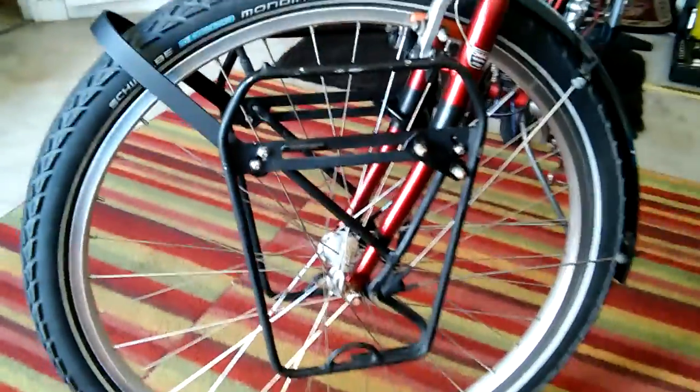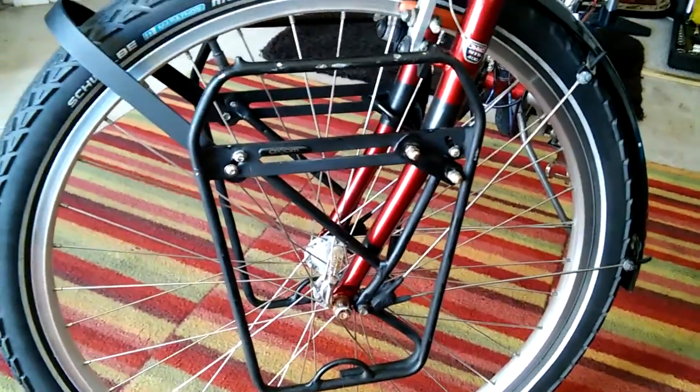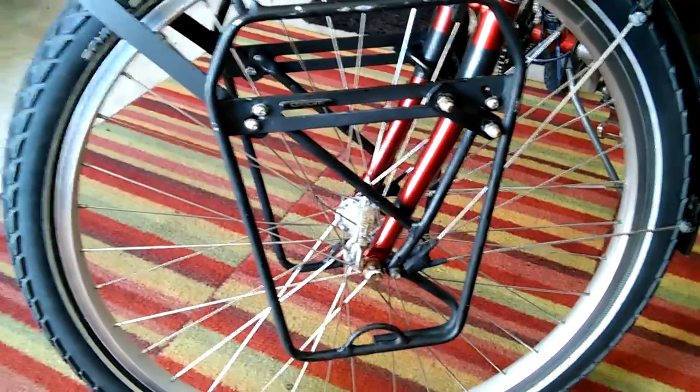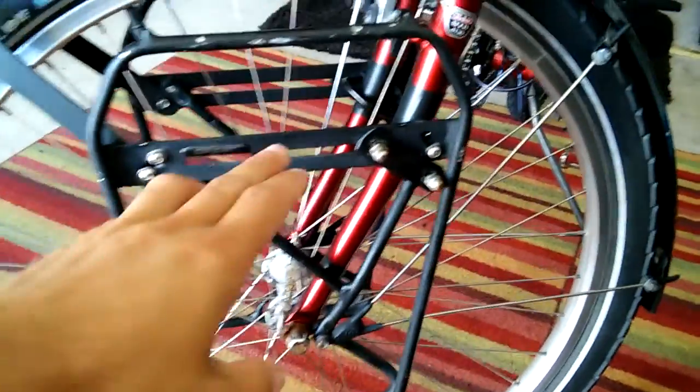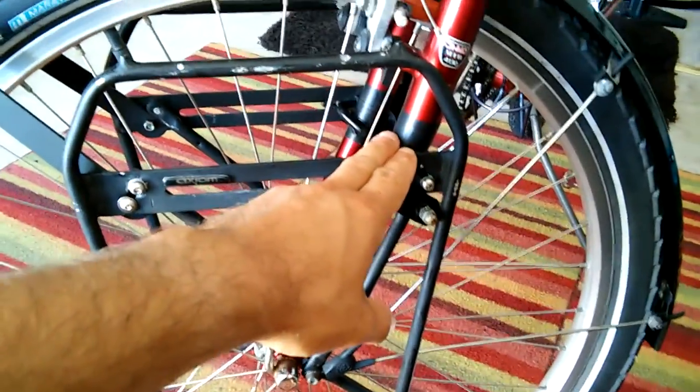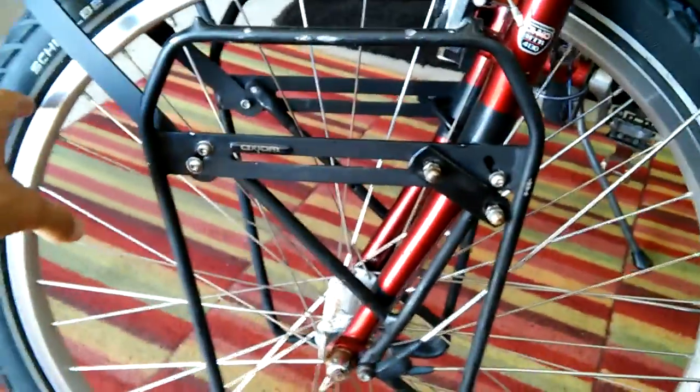It's a good solid rack. It's made to fit on just about any bicycle, especially something with a sturdier front frame. I'm not sure how it would rack up with front shocks, but I have it here basically on a 26-inch mountain bike. One of my pet peeves with touring bicycles is when people have this rack and it's not mounted straight.